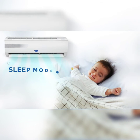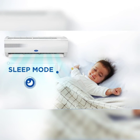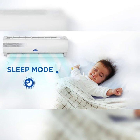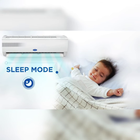This function automatically increases the temperature by 1 degree Celsius per hour for the first two hours, then holds steady for the next five hours, then finally switches off the AC. As a result, this energy saving mode gives you a comfortable seven hour sleep.